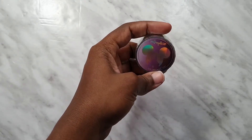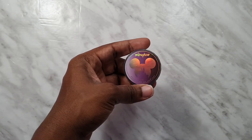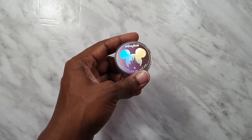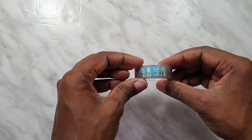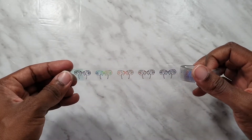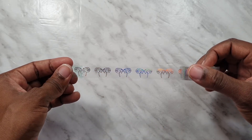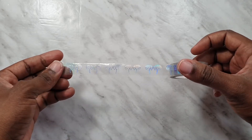Next we have the special washi — it is clear foiled and we've got that beautiful holographic seal. I'm going to roll it out for you. Just check that holographic foil — isn't it pretty? And it is the headband design, as you can see. That is the washi tape that comes with this box.